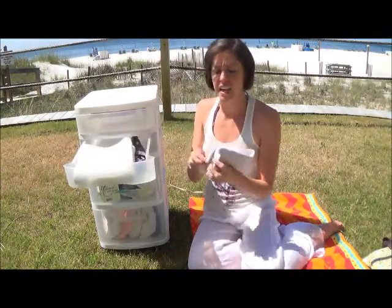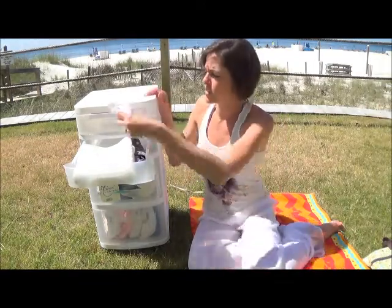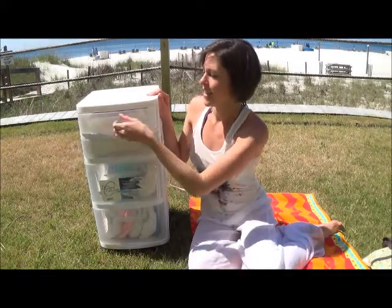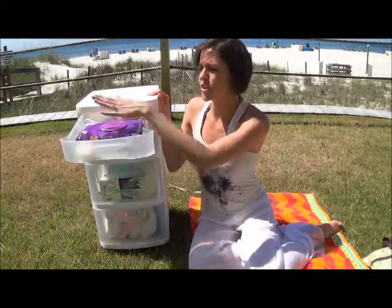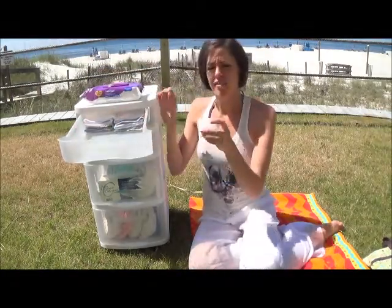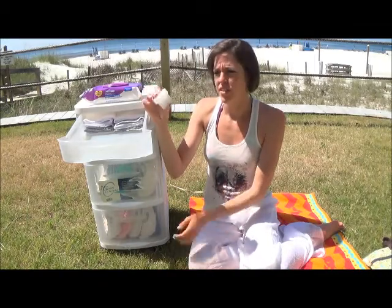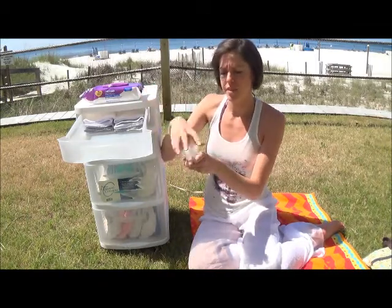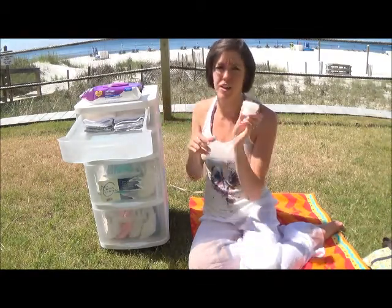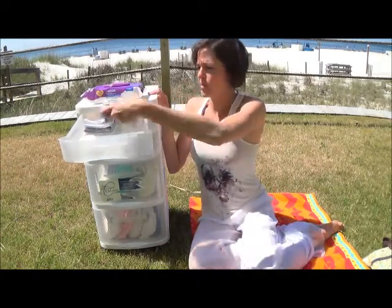Here I have extra nighttime inserts in case I need to stuff another diaper for nighttime. Some shoes just in case. And then in the final drawer, I have my disposable wipes, which come in handy on the beach. I also have my coconut oil — this opens up, and I use this as a barrier cream for diaper rashes. You can check out my other video on why I decided to use coconut oil. And some more wipes.